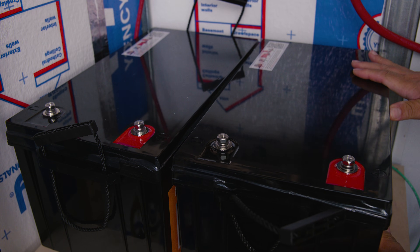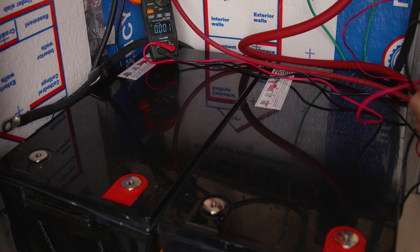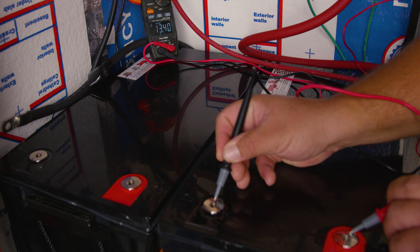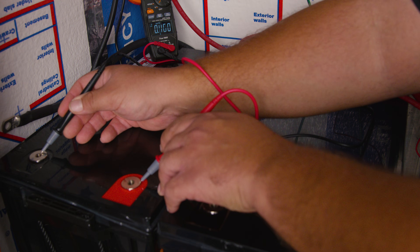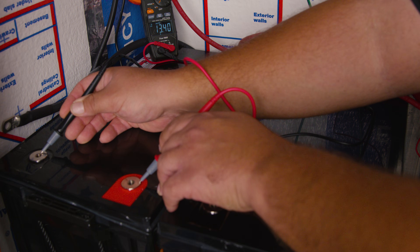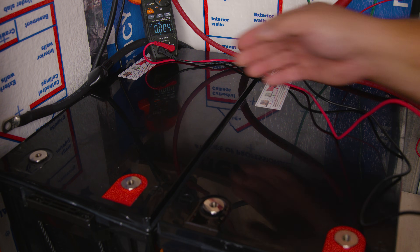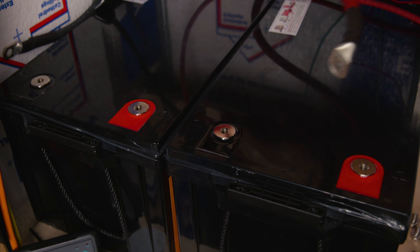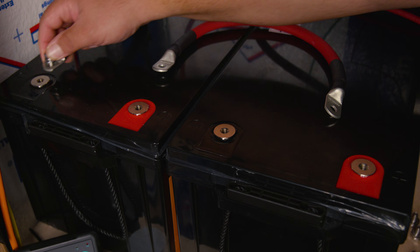Whether you wait or connect now, a key step is to use your multimeter and check the voltage of each battery to make sure they match. In our case we're getting 13.4V on each. According to the manufacturer, the maximum acceptable difference is 0.1V — anything greater than that and you should not connect them until the voltages match. You can achieve this by letting them rest or by charging them to 100%.